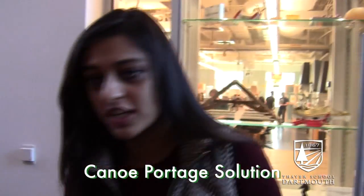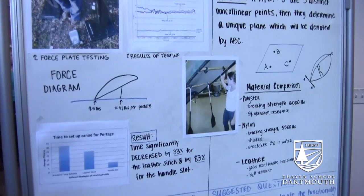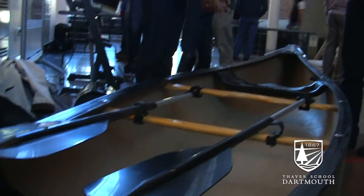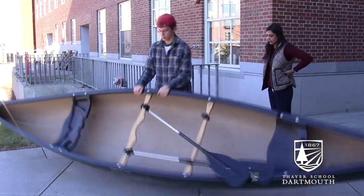Originally when you have to port a canoe, you reach across and swing it above your head. First you pull it up onto your knees and then you rock it — you're basically dead lifting 90 pounds of weight. Our idea relies on a stabilization device, and we found through testing that with stabilization, users could lift the canoe higher than they normally could.